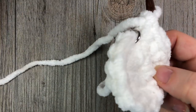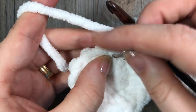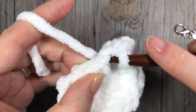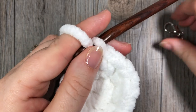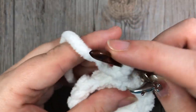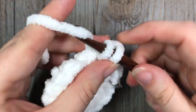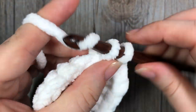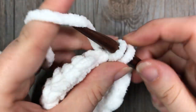At the end of round two you're just going to keep working — you're not going to join. For round three, you're going to work two single crochet stitches in the next stitch — remember to add your stitch marker — and then one single crochet in the next. Repeat that pattern of two single crochet stitches in the next stitch followed by one in the next all the way around. At the end of this round you're going to have a total of twenty-four stitches.